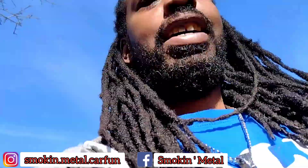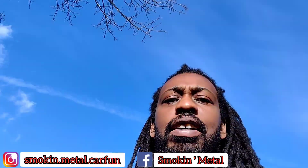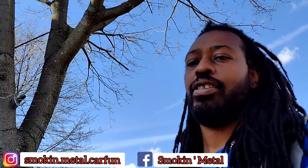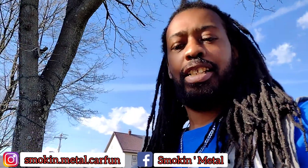We just got back from running around, so now we're back. Now we can try to get some of this work done in the sun while we're out here.